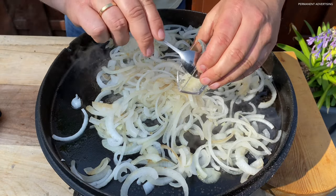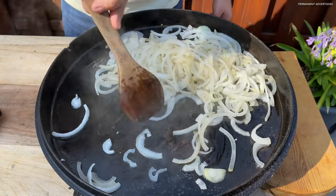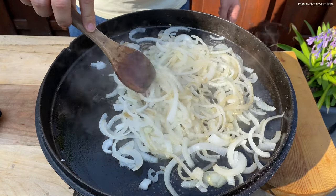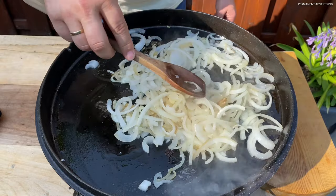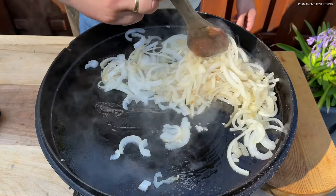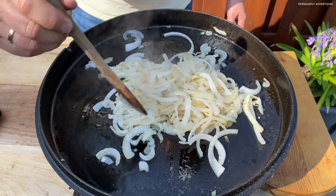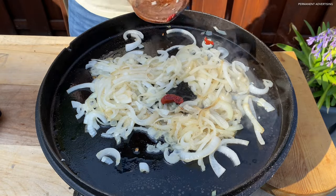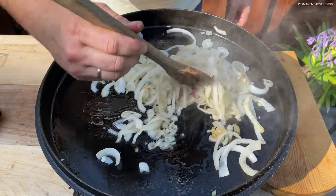Now the garlic can be added to the pan. Season with pepper and salt. Add tomato paste, fry it briefly and then turn around.